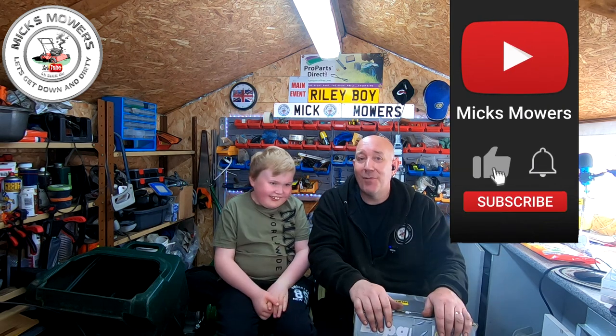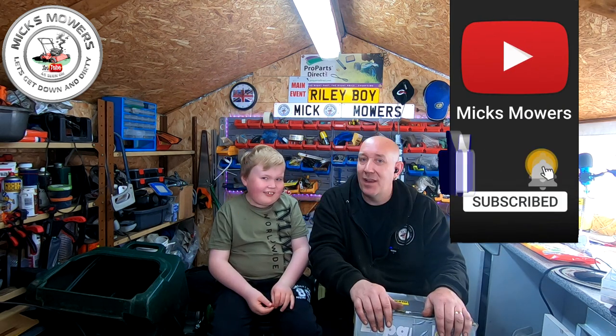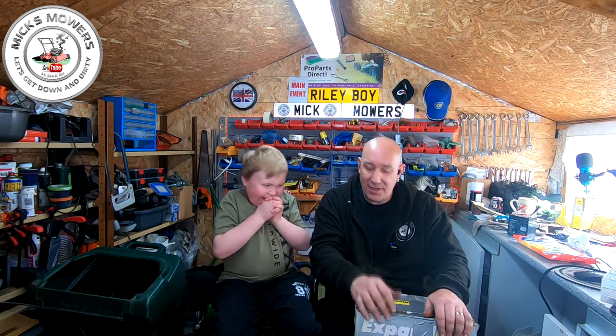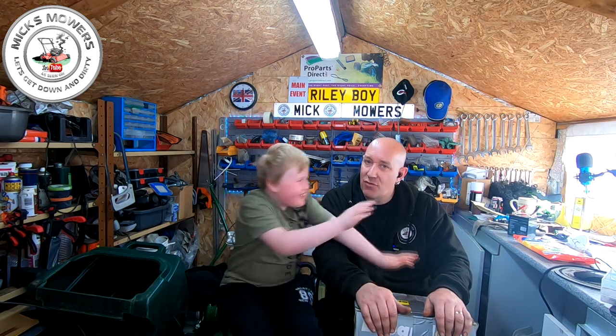If this is the first time you've been watching Mixed Mowers, hit the subscribe button and whack your bell. That way you'll be notified when I've done a video, and I do my weekly live stream on Saturday night which starts at 6.30pm UK time. So without further ado, let's go down and dirty and try to fit this little Expandit tiller to my strimmer.